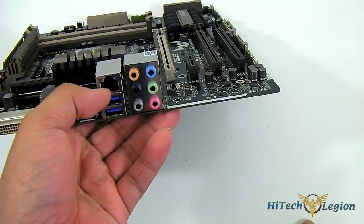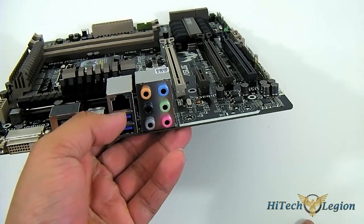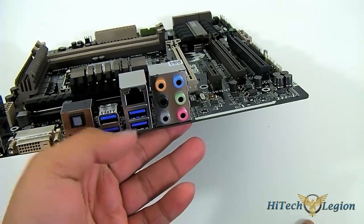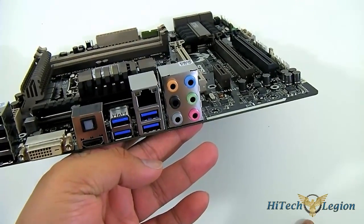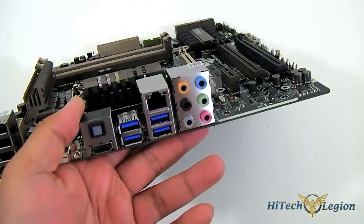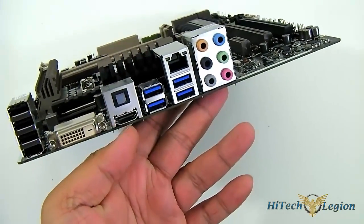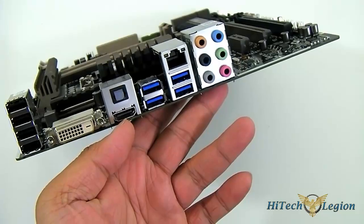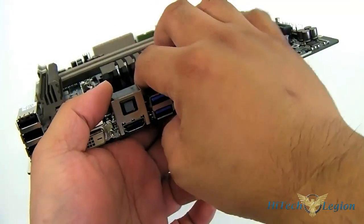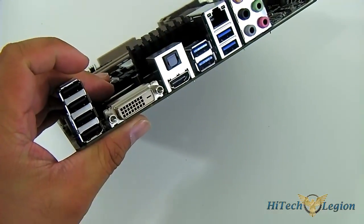The ALC892 outputs to the analog port connections here. You also get the Intel i217V — this is one of the new Intel Gigabit LAN controllers, very fast. You have four USB 3.0 ports natively from the Z87 chipset, a digital audio output right above the HDMI port, and the HDMI port supports 4K display — I believe it's HDMI 1.4b. You have a DVI port and four USB 2.0 ports.